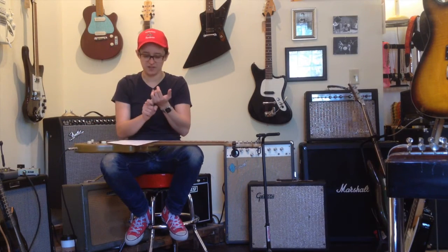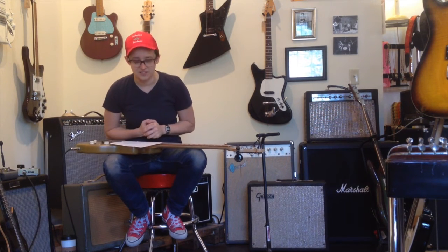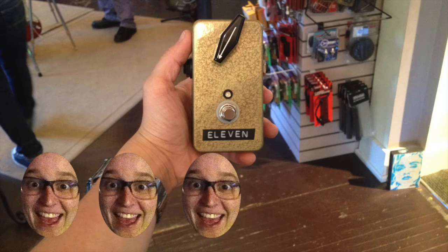I'm going to deduct an Ellen for not having an external power option. I'm also going to deduct an Ellen for being ugly. So it gets a total of three out of five Ellens!